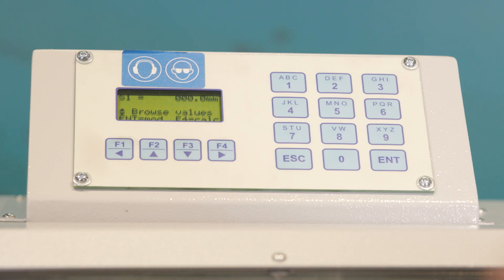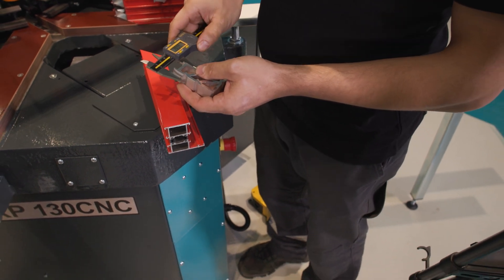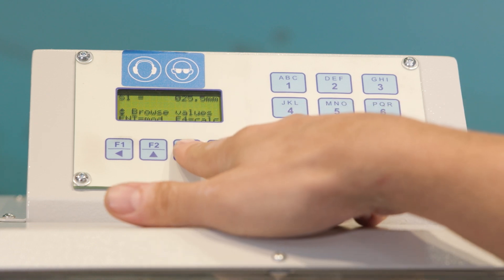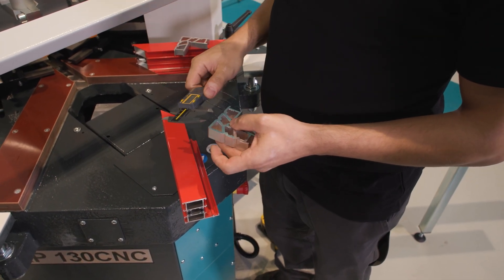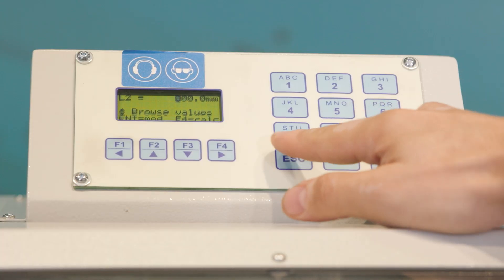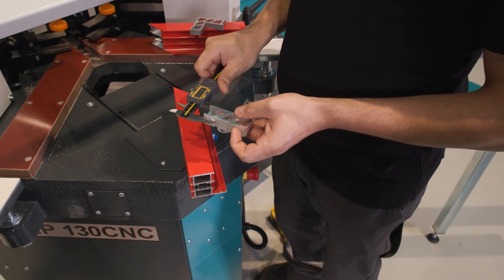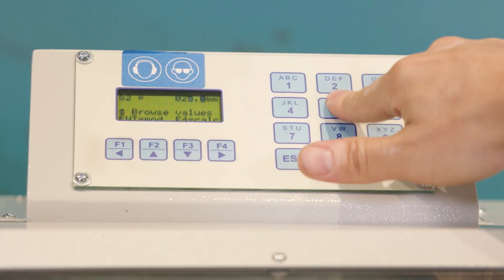Next, S1 appears — this is the inner width of the wedge, which measures 25.5mm. We enter 25.5 and press the down key to move to the L2 parameter. This time we enter the opposite side value of 32.2 and press Enter. We then move to the S2 parameter, which is also the width of the wedge. Since both wedges are the same, we enter the same value of 25.5 and press Enter.